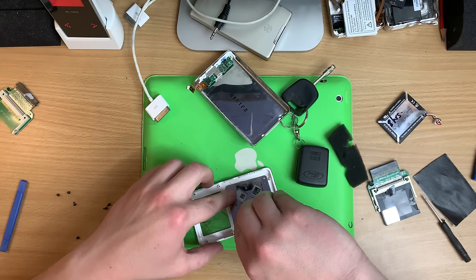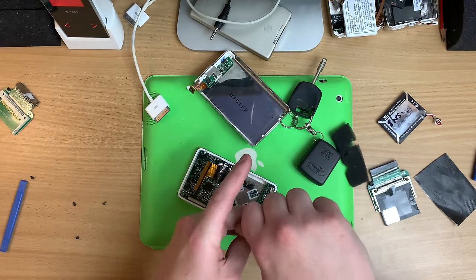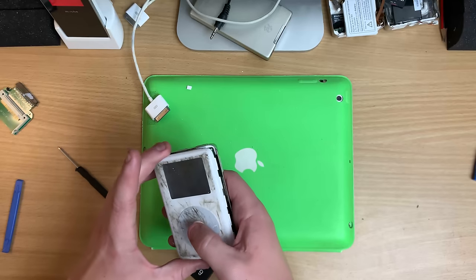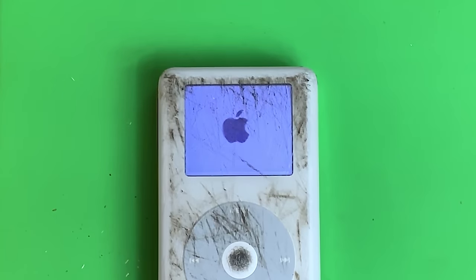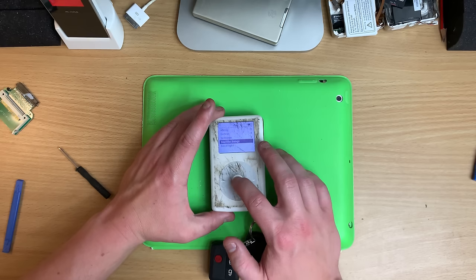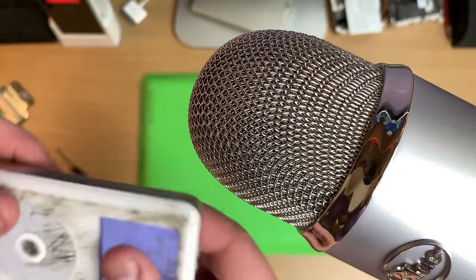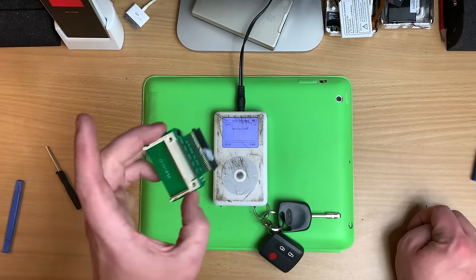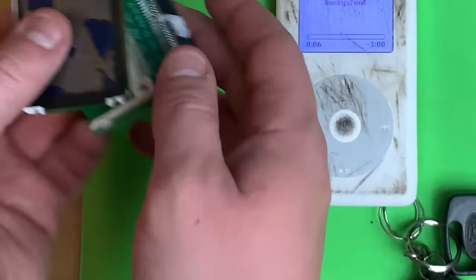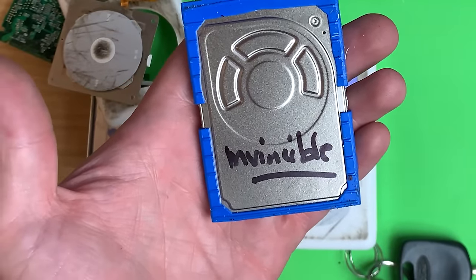Got it. I've never done one of these before — couldn't tell. There you go. So that broke, this broke, this was already broken — and this is the most amazing hard drive in the entire world.